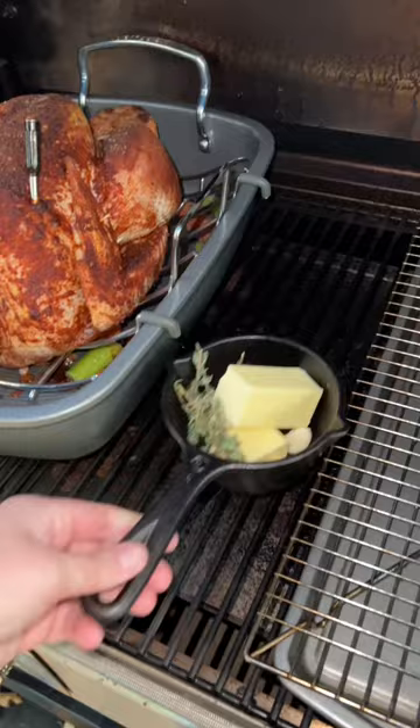Now grab a pot, add some butter, garlic, and thyme, place it on the smoker, and baste your turkey every 20 to 30 minutes. When it hits 160 internal, let it rest for about 15 minutes and slice into tender, juicy smoked turkey.